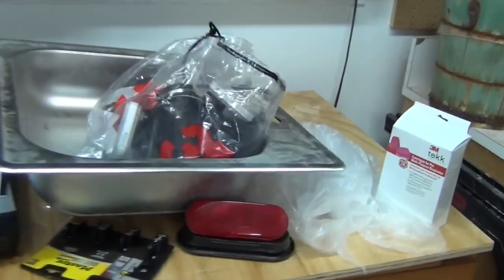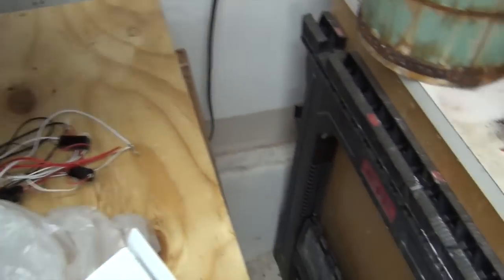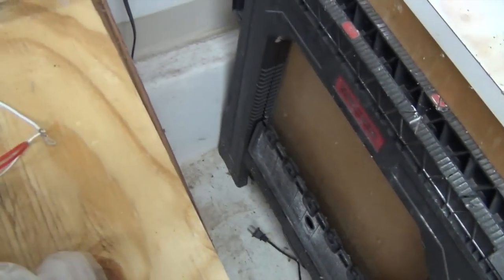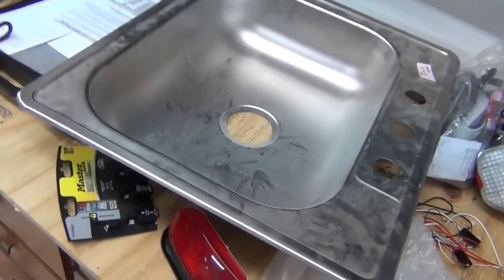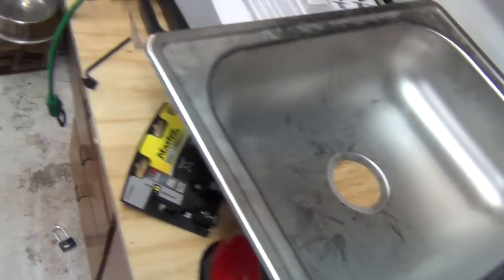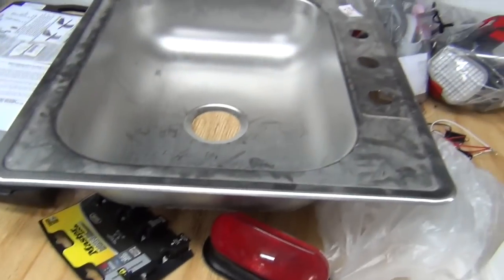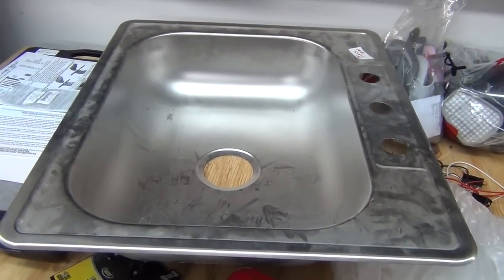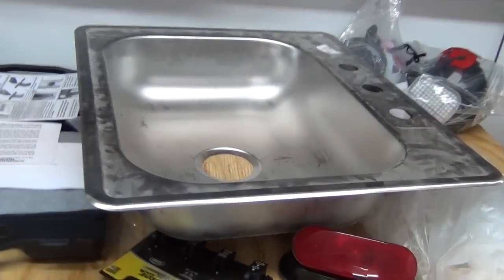We did actually find a sink — that'll be a future video too. Found a sink for ten bucks. Brand new, stainless steel, and it was at our neighbor's garage sale. So we walked up, saw it, bought it. That'll go right into our little kitchenette deal — I think that's going to work great. It'll be pretty basic, probably just a jug of water at the beginning: bring up water, have a little tank at the bottom, or drain it out the back of the cabin.